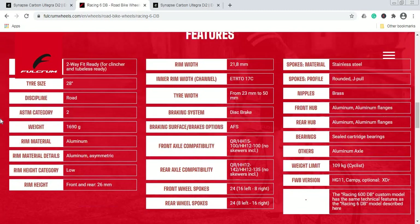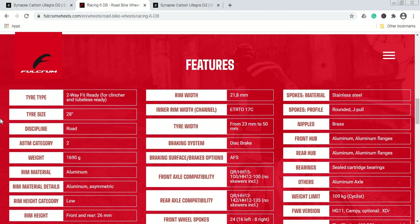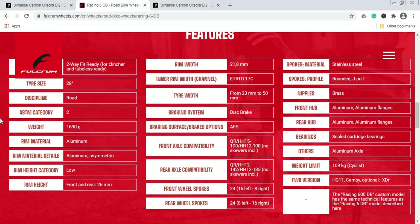This is a classical aluminum wheelset: 26mm rim height front and rear, 21.8mm rim width, 12mm thru-axles, 24 spokes front and rear with stainless steel spokes. The wheelset comes with sealed cartridge bearings, Fulcrum hubs front and rear. Total weight is 1,690 grams — absolutely nothing special in the domain of aluminum wheelsets.